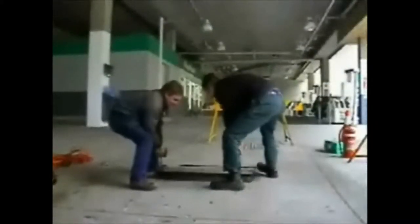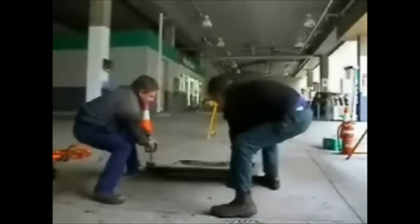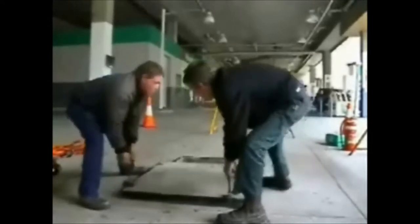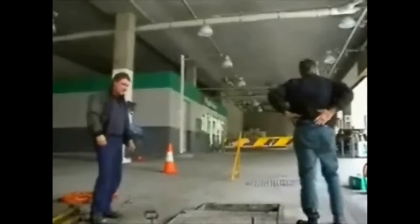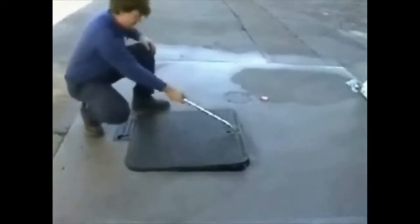Have you ever had to break your back opening big, heavy concrete manways? You need a minimum of two strong men to open the manway for a simple inspection. Introducing the next generation in manway safety.